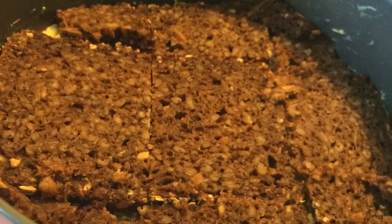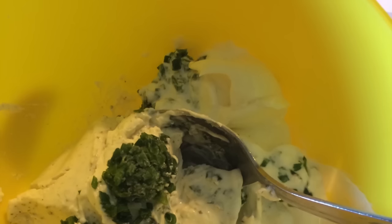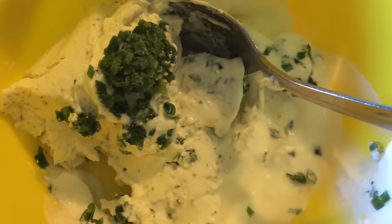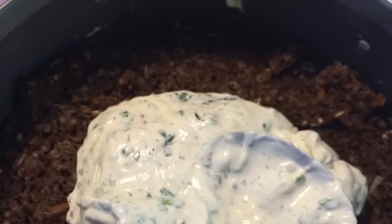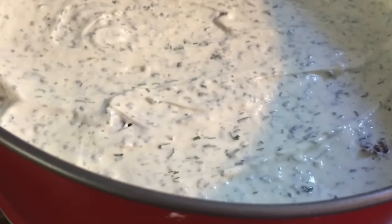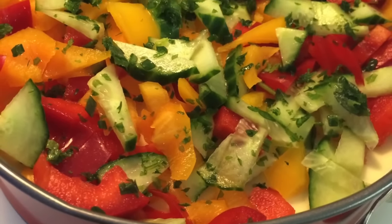Da müsst ihr auch wieder ein bisschen stückeln und schön andrücken. Auf diese zweite Lage kommt dann eine Füllung aus Frischkäse, saurer Sahne, Schnittlauch für die Schinken-Salami-Variante oder Dill für die Lachs-Variante und einer Ecke Kräuterschmierkäse. Das Ganze wird verrührt, auf die zweite Lage Schwarzbrot gegeben und schön verteilt. Darauf kommt dann entweder Schinken und/oder Salami oder der Lachs.